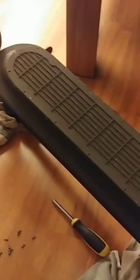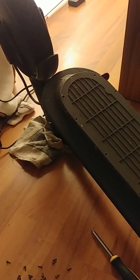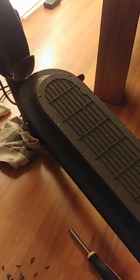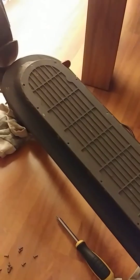I read a couple of articles online and saw a video where a guy explained the exact same issue. He tried to fix it — did some soldering and stuff like that — but I didn't see him posting a video of a successful result.